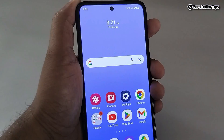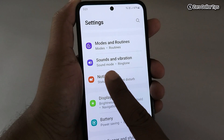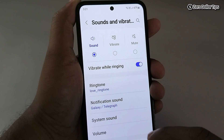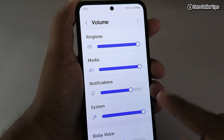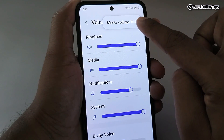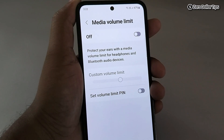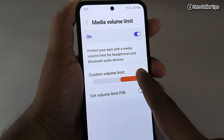Now for one more fix, go back to Settings and scroll down and tap on Sounds and Vibration. Tap on Volume, then tap on the three-dot icon and select Media Volume Limits. Enable this option and you can increase the volume limit from here.